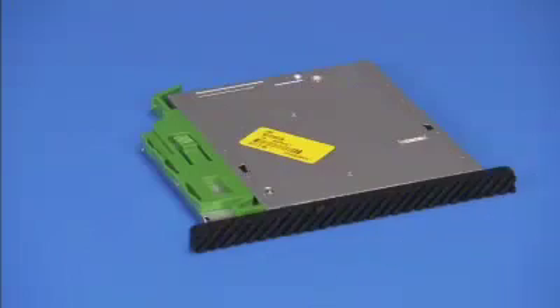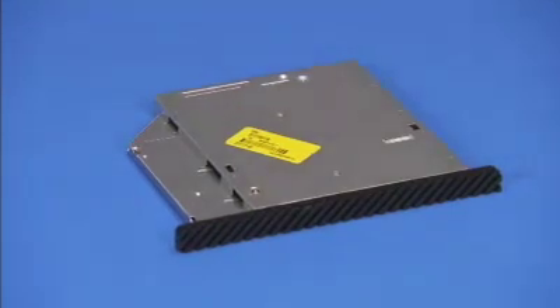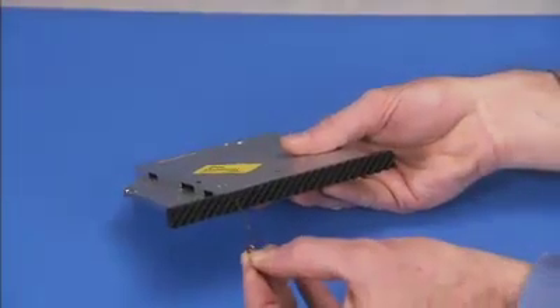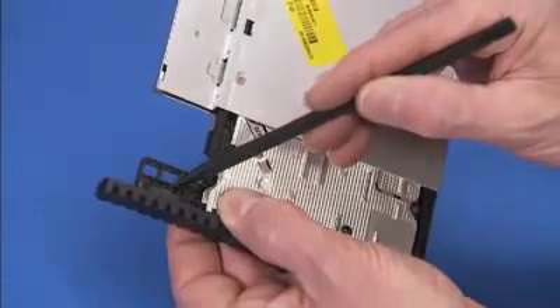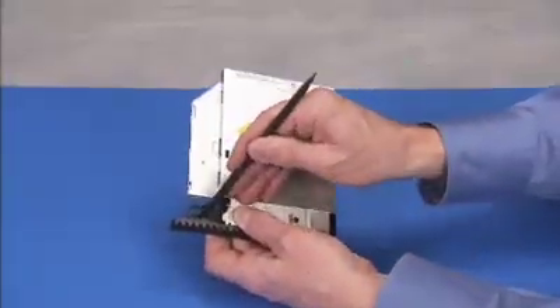If you are installing a new optical drive, pull the green drive release latch off of the optical drive. Insert a straightened paper clip or other similar tool into the force eject hole on the optical drive to eject the drive tray. Pry and push out on the tabs securing the bezel to the optical drive and remove the bezel from the drive.